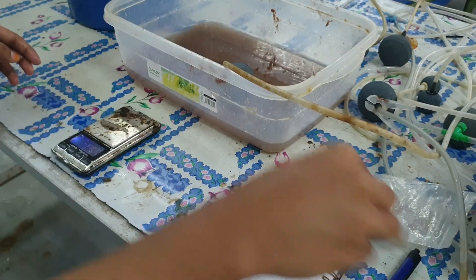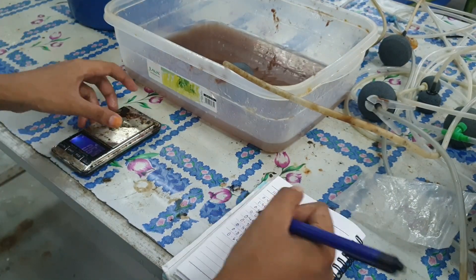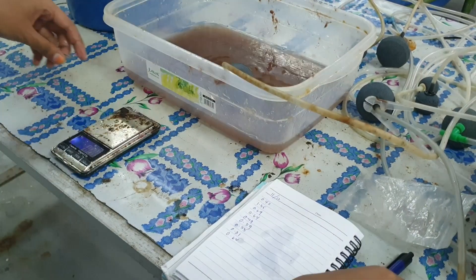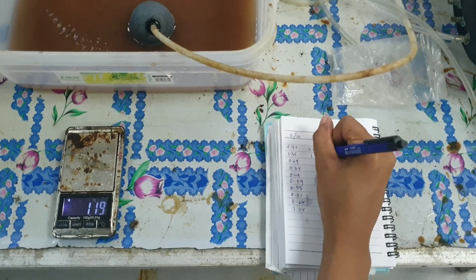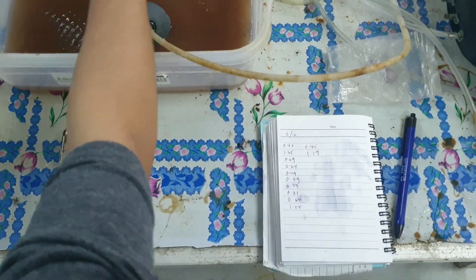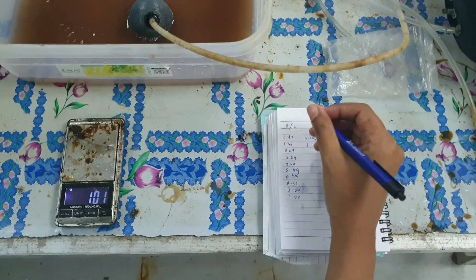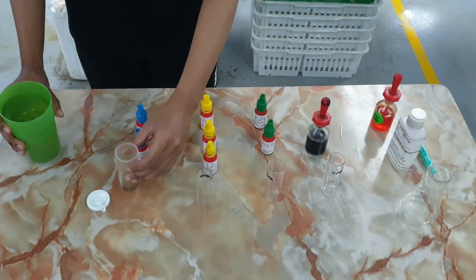In this system we also did not change water for the past two weeks, so it's been a fully recycling system. The average body size we have gotten from this result is 0.73 grams, which is quite fast considering that the water level is not at its fullest, meaning the stocking density is quite high as well.